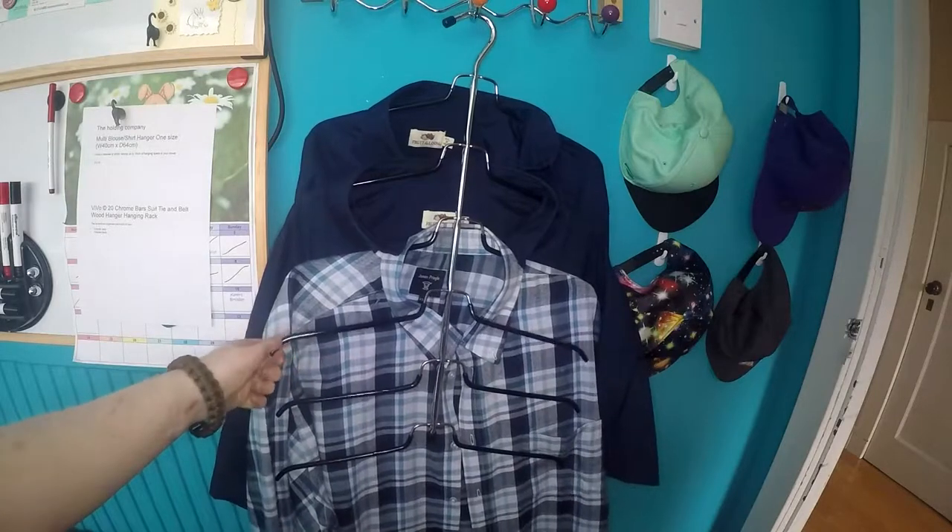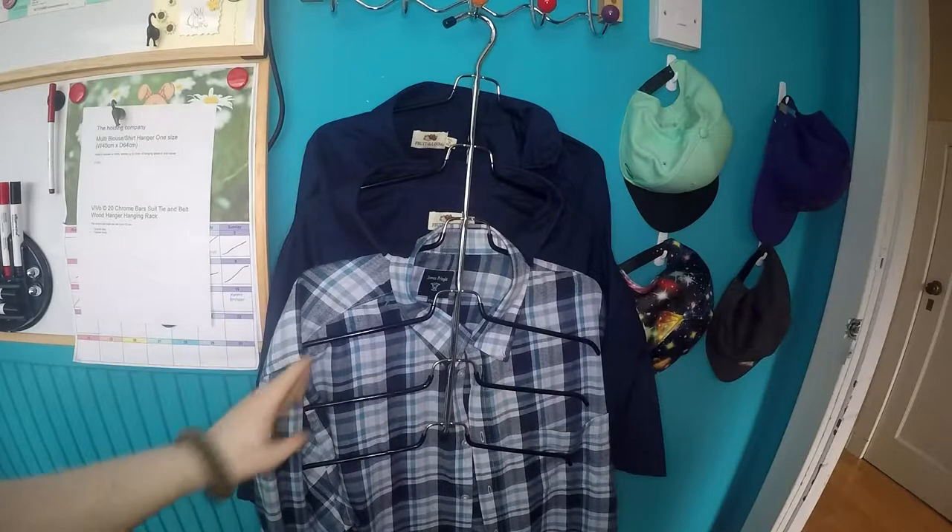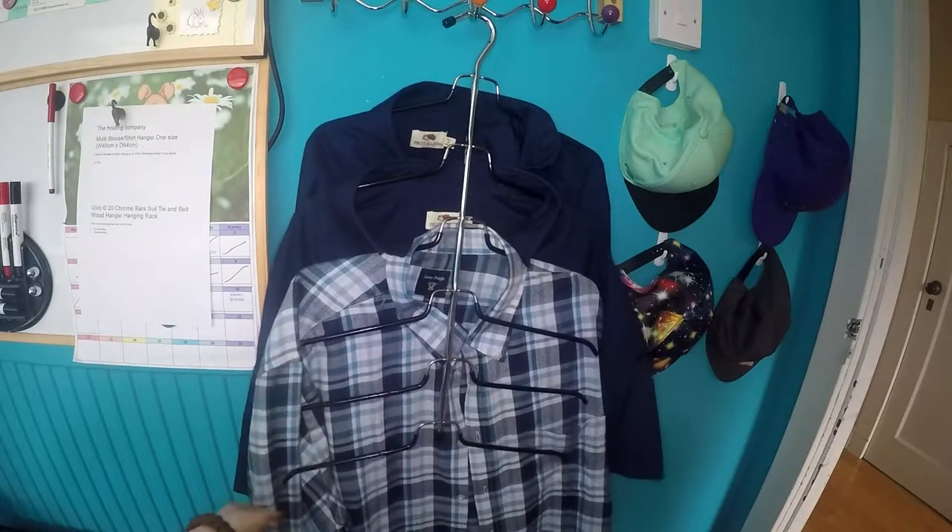I have my three shirts on it just now because I need help to take them off, but you can see it's still got space for three more shirts on it.